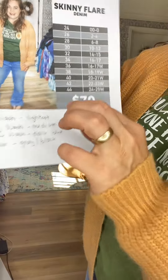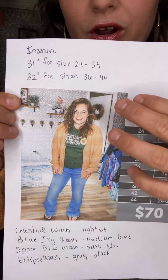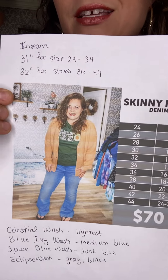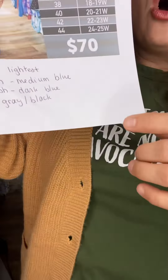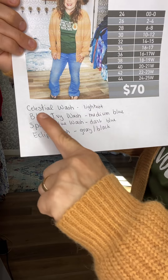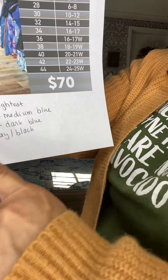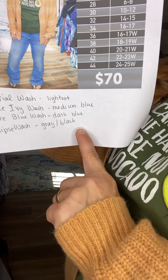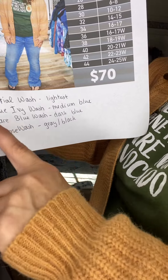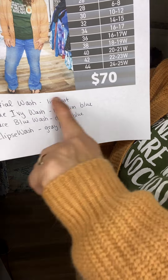The inseam is 31 inches for sizes 24 to 34, and then 32 inches for sizes 36 to 44. There are four washes and I'm going to show you those. There is Celestial, which is super light; Blue Ivy, which is the medium blue that I'm wearing; Space Blue, which is a dark blue; and Eclipse, which is your gray-black.